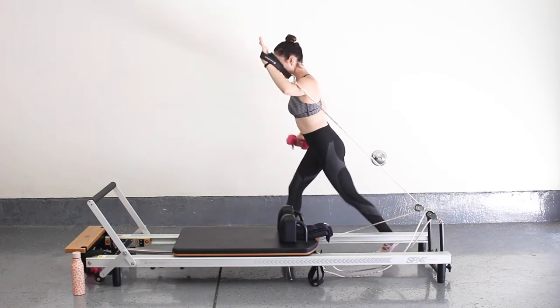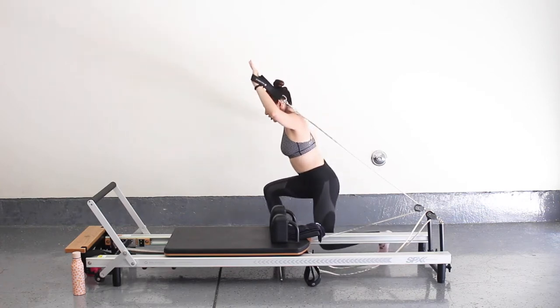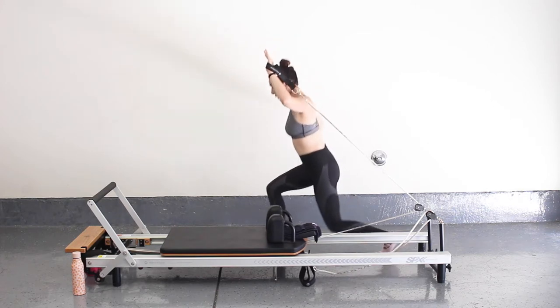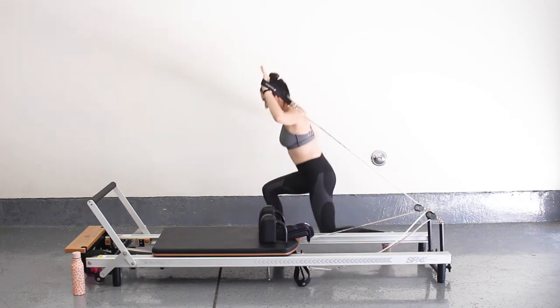Hold your arm nice and steady — you're just going to go down and up with those legs, arms not moving. Try to keep that carriage still. For five, four, three, two, and one.